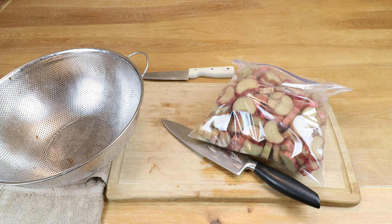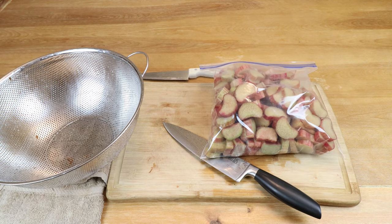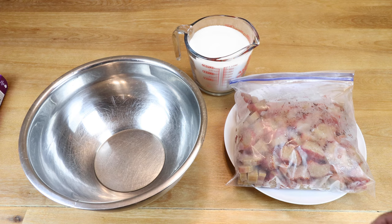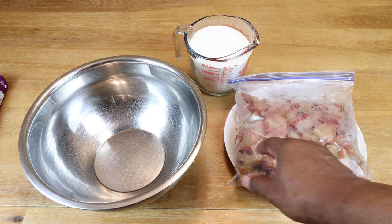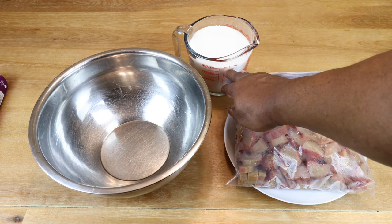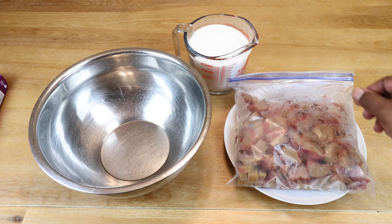Freezing it and then thawing it will break up the cell wall, which helps to extract the juice a bit easier. I've thawed out our rhubarb and sanitized a nice big pan. I've got two pounds — four cups or one liter — of sugar that we're going to be using to macerate our rhubarb.